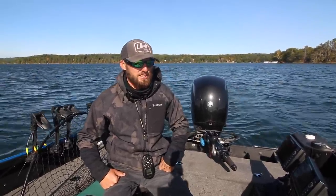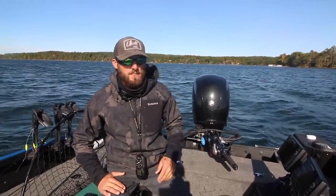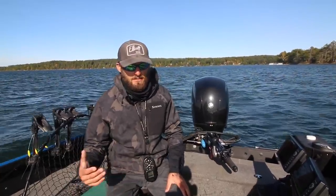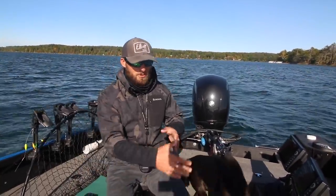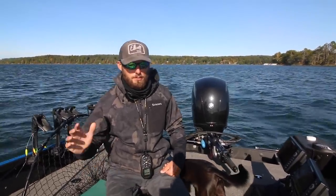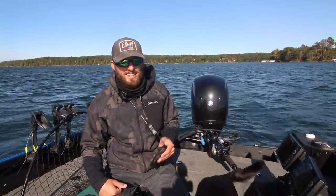The next thing we're going to go look at is we're going to try to find some walleyes in the weeds. It can be kind of difficult to get the camera in front of these fish just because they're always moving through the weeds, it's kind of shallow, and you can get the boat on top of them. But hopefully we can at least pick up a couple on the underwater camera in the weeds and we'll see.